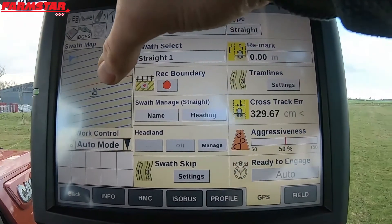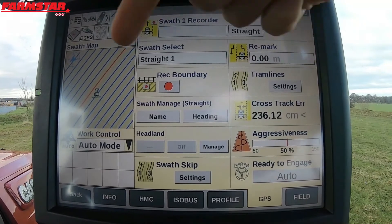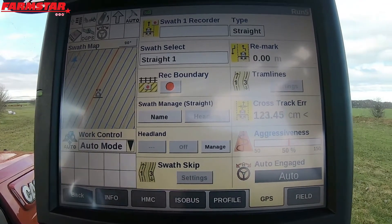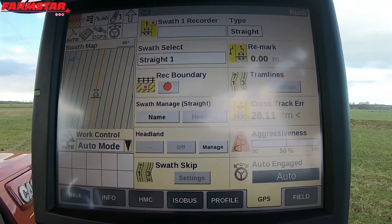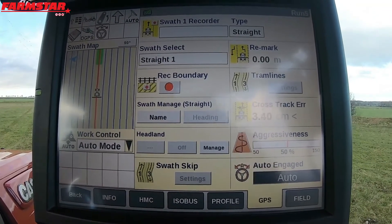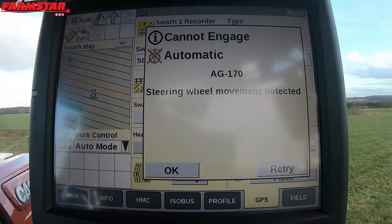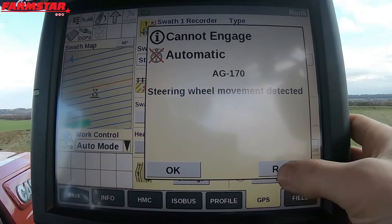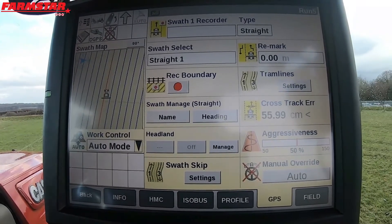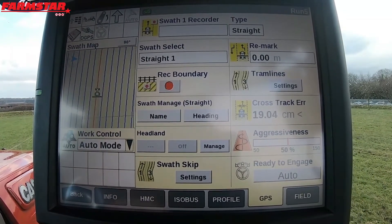As I'm coming around now, you can see on the SWATH map the red line is the one that it's going to engage on. Bear that in mind as well. Obviously these are really tight together because it's only two metres. Press auto and we're off. So just give the tractor time in between turning and before you go and press engage. Because if you go and press it too soon, it does this — and people look away from the screen and think they're engaged and they're actually not. You can quickly press retry, in which case it might nip onto the line you're already on. But in most cases you've got to back up and try again. A little tip there for you when you're doing your auto guidance.